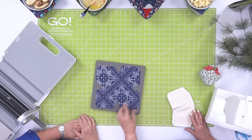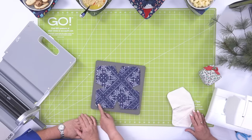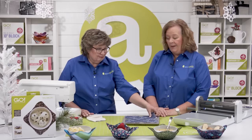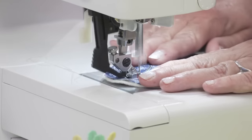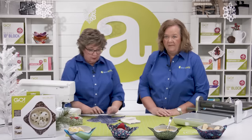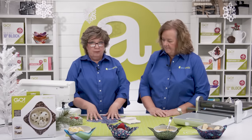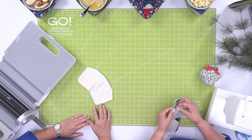The first thing you want to do is take these two layers and sew an X right through to hold your layers together. You can mark that if you want to, but I'm just going to eyeball it. So we've got our X sewn through to hold our layers together.